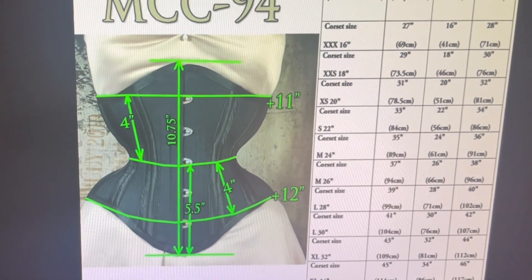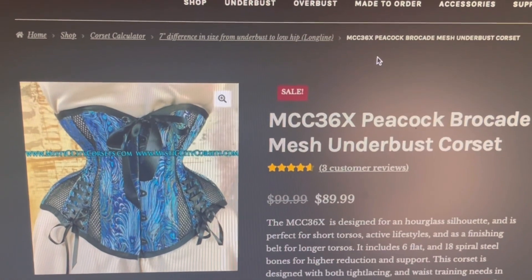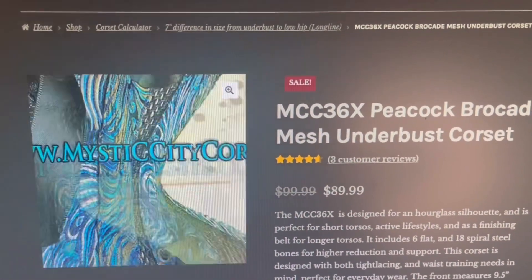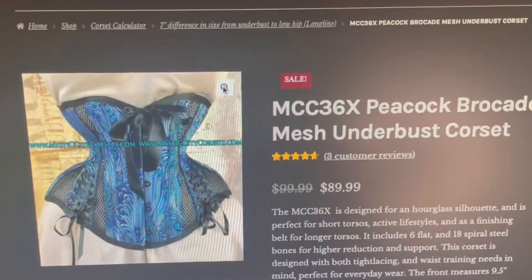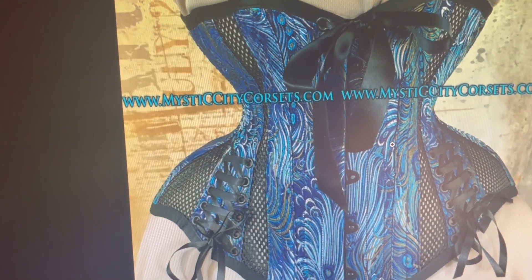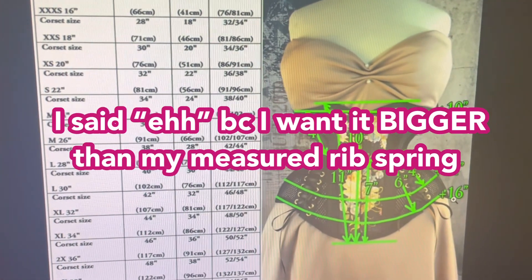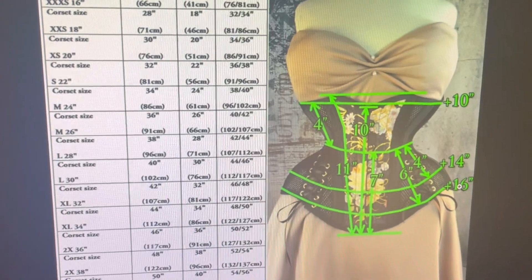Then there's the MCC 36X. I'm not a fan of the color, the hip ties, or the corset pattern. The rib spring is eh, but the hip springs are pretty cool.